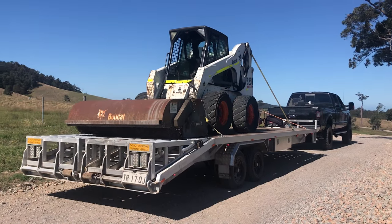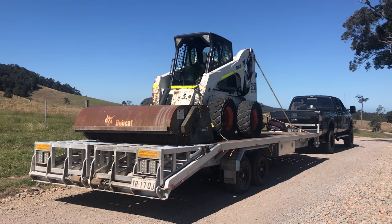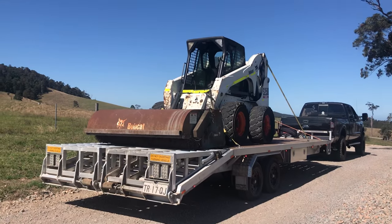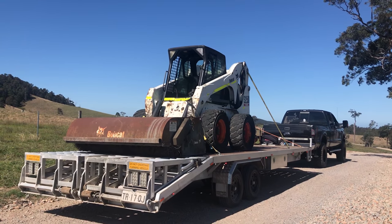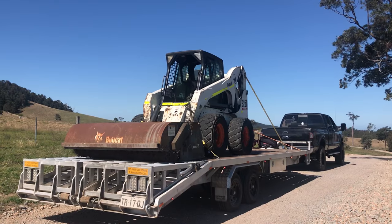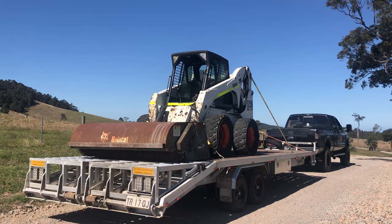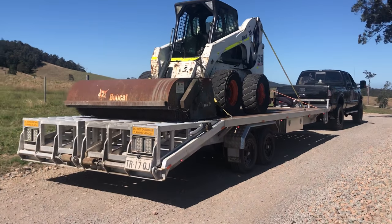When I was building this trailer, there were a few things I had to think about, and one of them was the suspension and what I wanted underneath. It comes down to three things: how much money do you have, how much are you going to use the trailer, and what kind of terrain is the trailer going to drive on all the time.